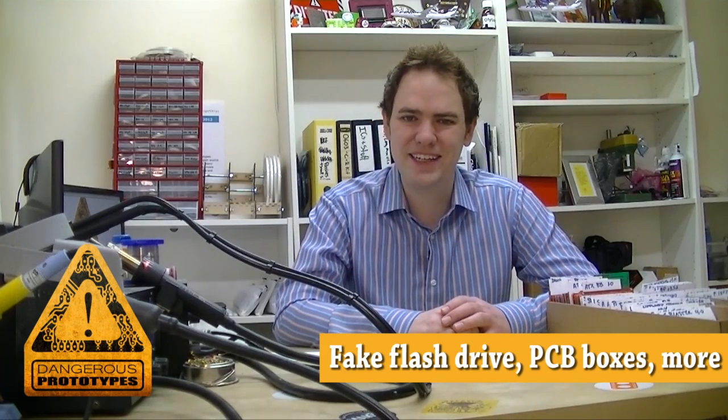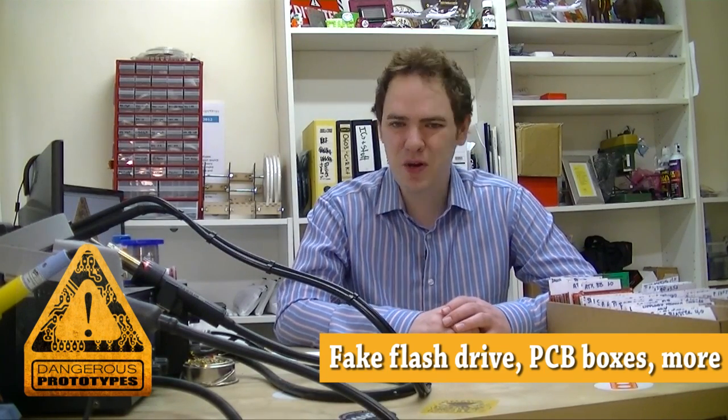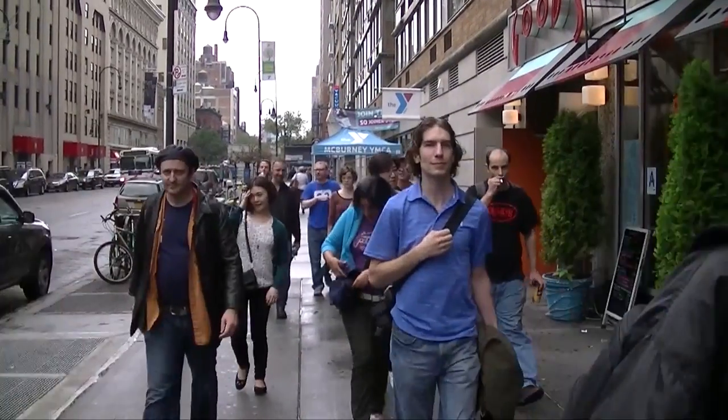Welcome to Dangerous Prototypes, I'm Ian. Happy New Year's! It's been a while since we've been in the workshop, and I just want to give a huge thanks to everybody who joined us on our geek tours in New York, India, China, and Tokyo this fall.